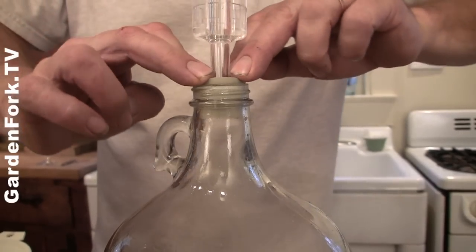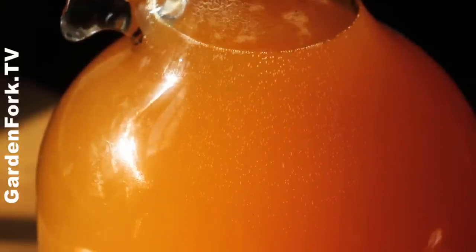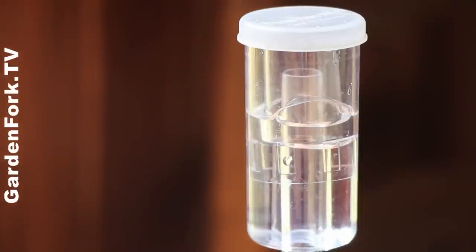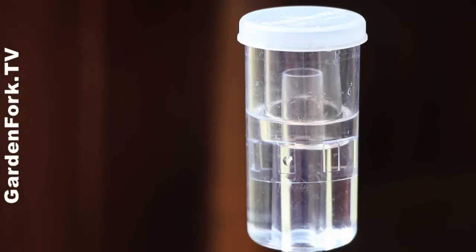The airlock goes on — just been sanitized — and now you're ready to let this ferment. Read the instructions on your yeast package; it'll say what temperature range is best. Once the bubbling starts coming out of the airlock, move it to a cooler place. A long, slow fermentation is best — warmer temperatures don't work as well. Keep it in a cool, dark place in your basement. What's happening is the yeast is eating the sugars and releasing alcohol and carbon dioxide. The airlock lets CO2 out without letting anything back in, keeping out wild yeast and organisms that could turn your cider to vinegar.